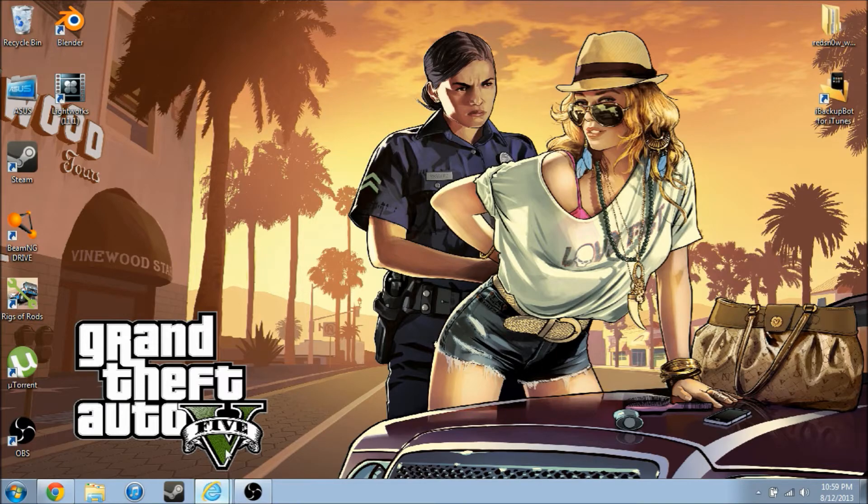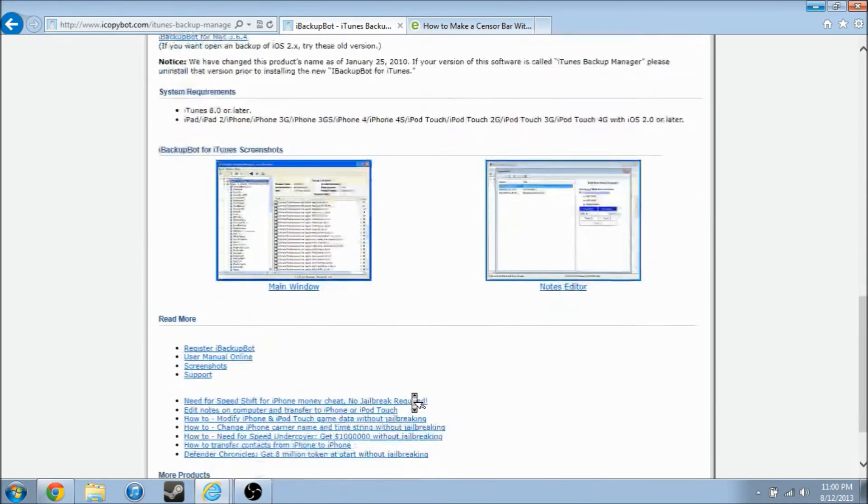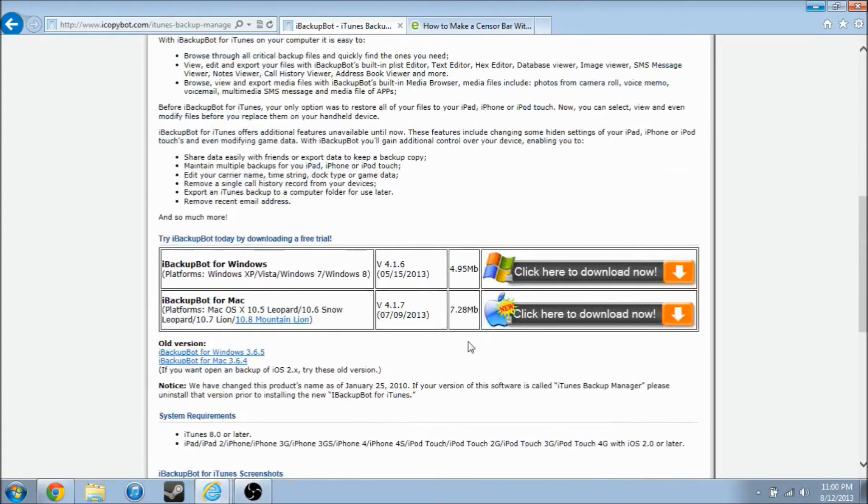I'm going to link you guys to this website to download the free trial of iBackupBot for Windows or Mac. If you are trying to open a backup of iOS 2 or 2.x or earlier, use the older versions below it. It used to be called iTunes Backup Manager, but as of January 25th of 2010, it's now iBackupBot. Download and install it.